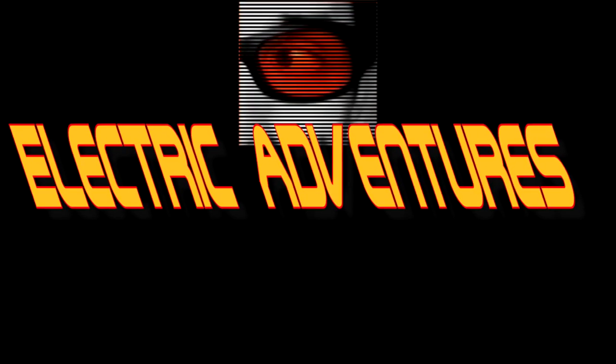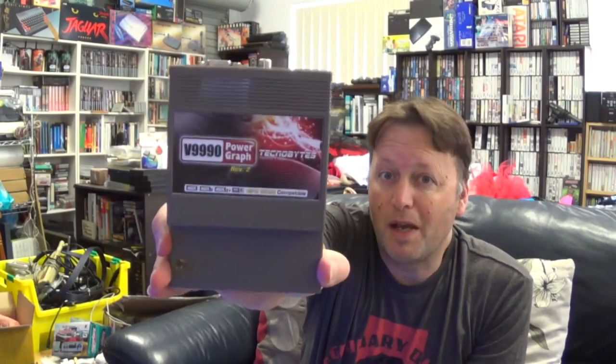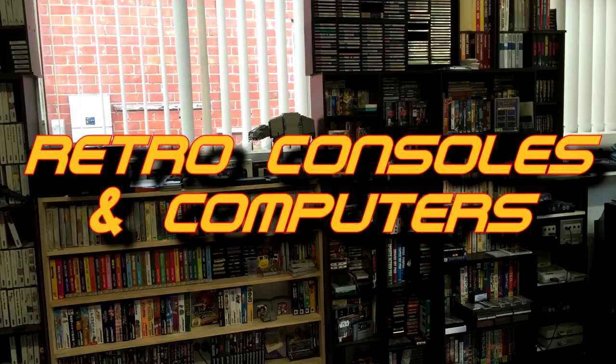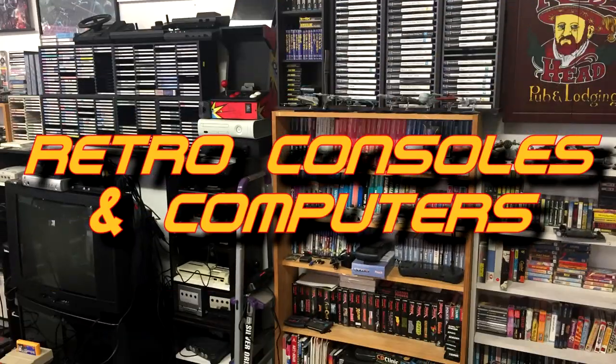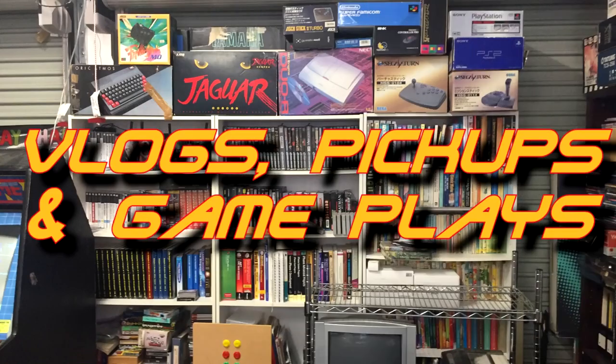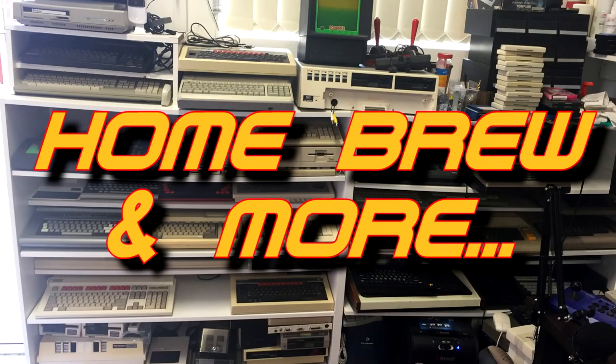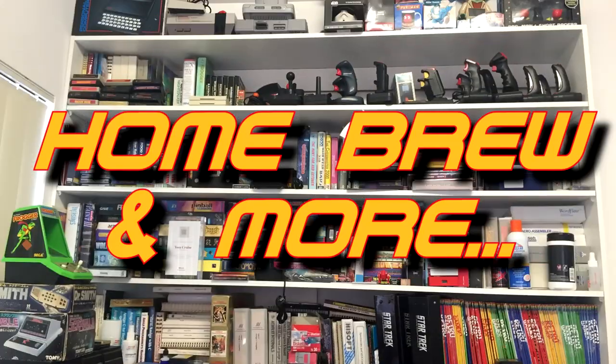A package in the mail, MSX games from Japan, collecting without fail, those shoot'em ups, that's the plan. He doesn't just collect them, he also codes them too. Join us and we'll go on an electric adventure.